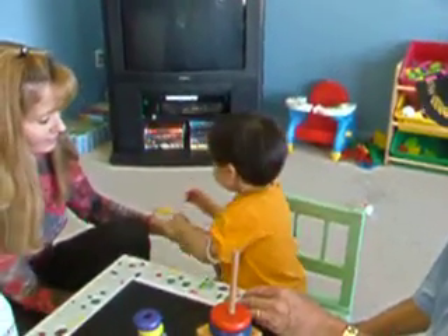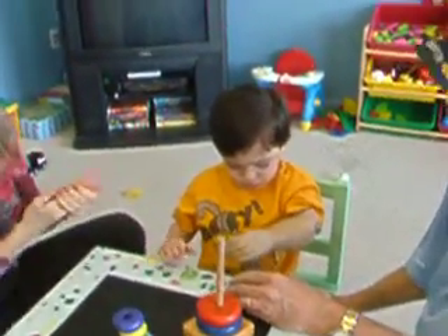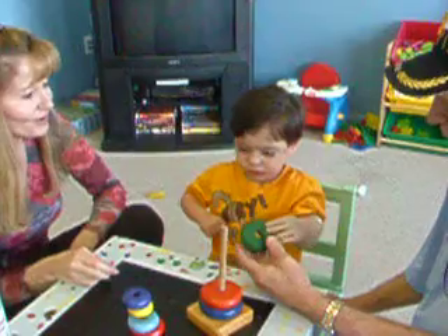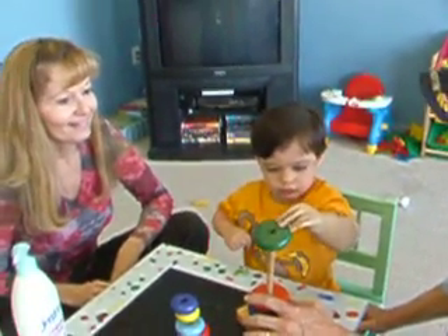No, no. Sit down. Move over behind me a little. Squat. Sit down, buddy. Squat. There you go. Hey, yay, yay, yay. Okay. Good boy. Put it right on there. Good boy.